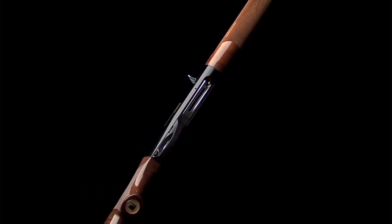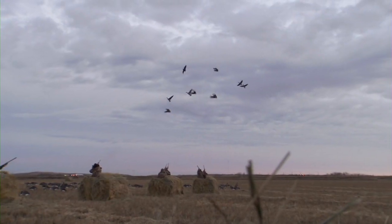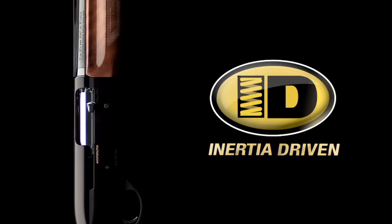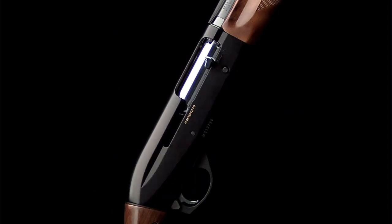Light, slender, and quick-pointing were never terms used to describe a semi-auto. That is, until the Benelli Montefeltro arrived on the scene. The inertia-driven system allows the Montefeltro's forend to be slim and graceful, while the lightweight anodized aluminum receiver keeps weight to a minimum.